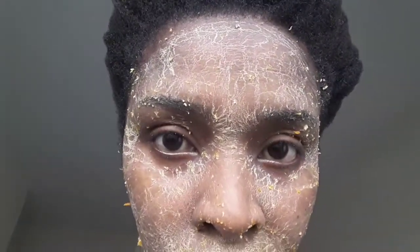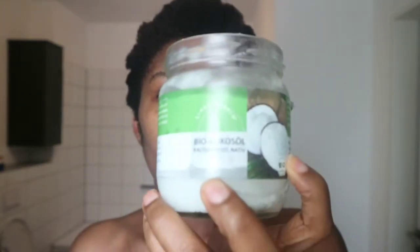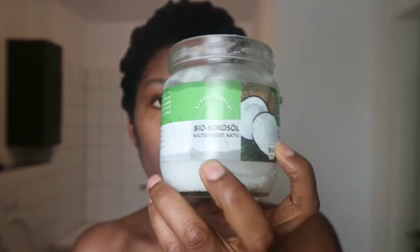You can store any leftover mask in the fridge for up to three days. After washing your face off, it feels completely clean, refreshed, and soft — whatever good feeling you can think of. As a final step, just apply any moisturizer of your choice on your face.